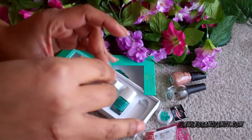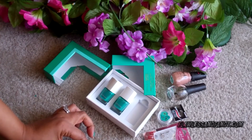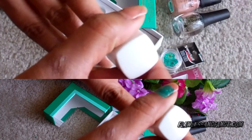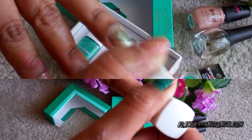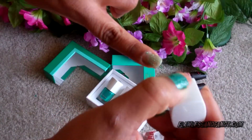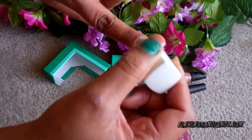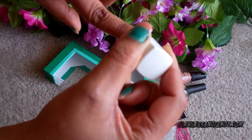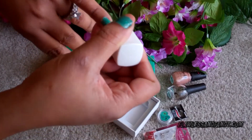While the polish is still wet, I'm going to be using the glittery green polish, and that's going to go over all the nails — including the nails that weren't polished in the first place. The fact that the nail polish is still wet is going to give the colors that seamless transformation of color, which is what I'm looking for.